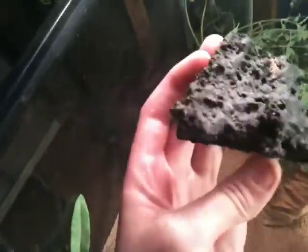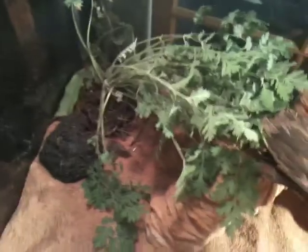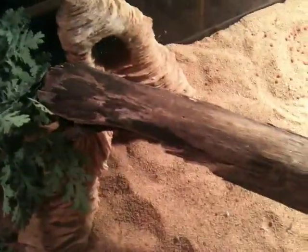I also have a lava rock here from when I was in Hawaii. He likes sharpening his claws on that — I don't know, he just likes that little rock. Usually he'll just bask or stretch out here.